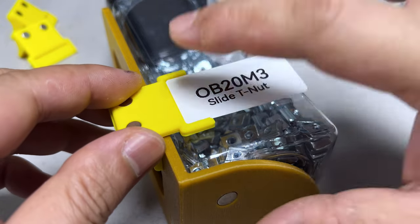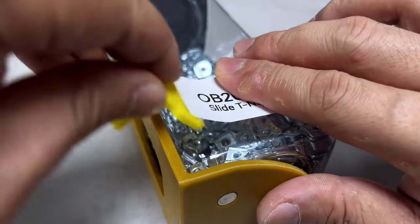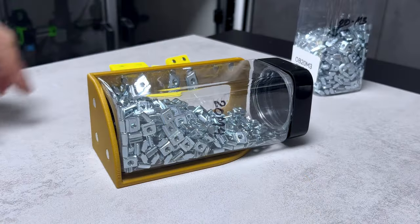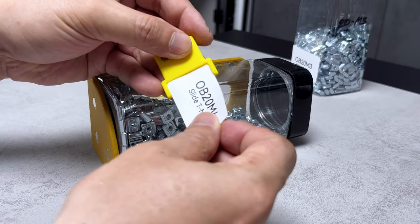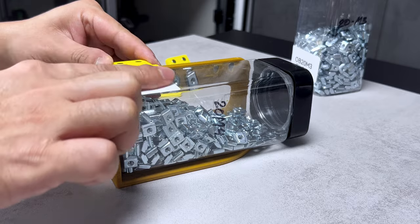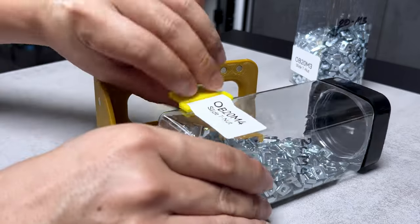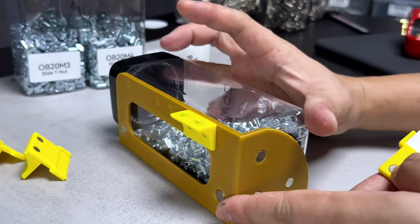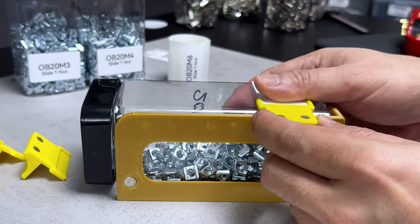Let's return to the labels. The sticker plate serves to align the label in the correct position. And once the labels are affixed, the remaining parts can be easily peeled off, completing the task. To label the next bottle, all the parts easily reattach magnetically, allowing the entire process to be repeated in the exact position as the previous one. It's fantastic how this system offers such repeatability.